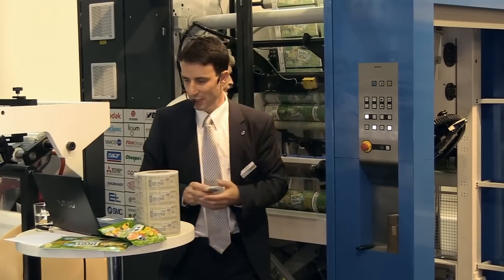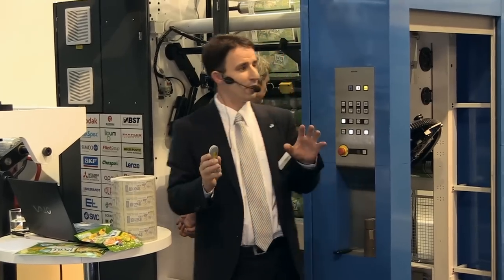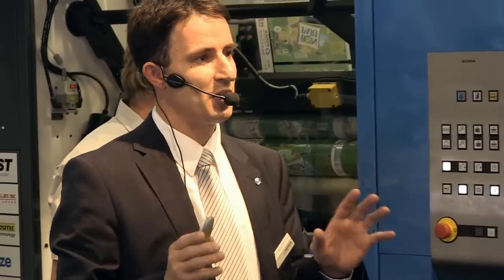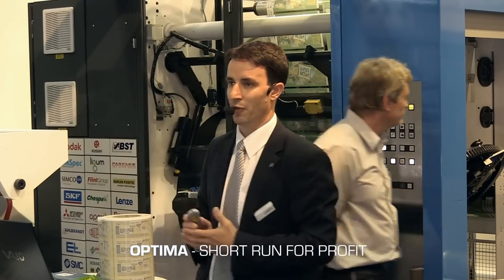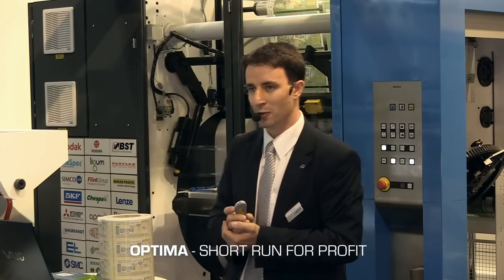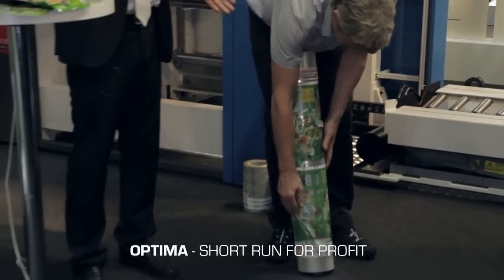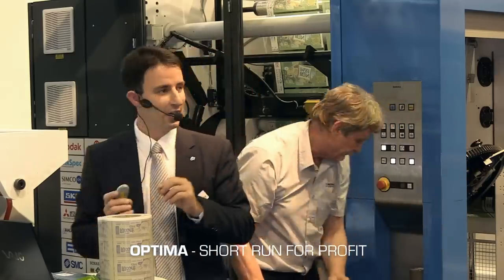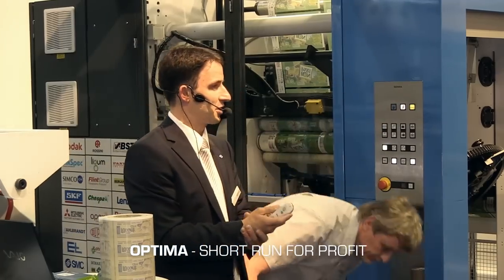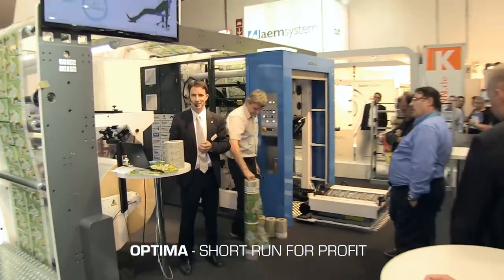Ladies and gentlemen, as we wait for the sample, let me give a brief summary. If you remember nothing else from this demonstration, please remember that Optima is short run for profit — short run efficiency, high quality press with a small footprint. In 15 minutes we have seen two designs: surface to reverse, 70 lines per centimeter, perfect registration, and great quality. I hope you understand our message — that Optima is the answer to current market challenges. We hope this printing press is also for you. Thank you, have a nice day.